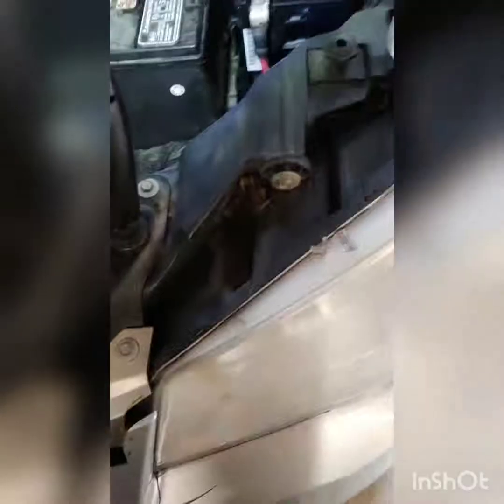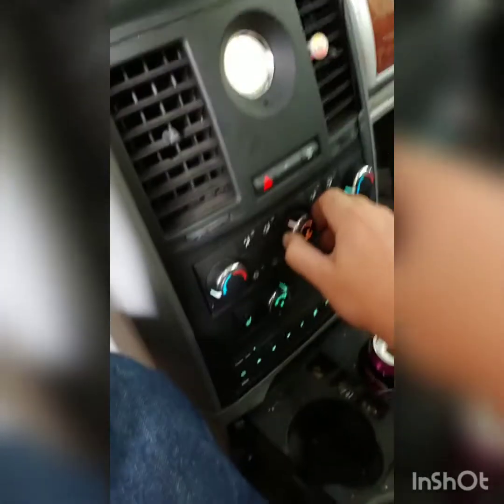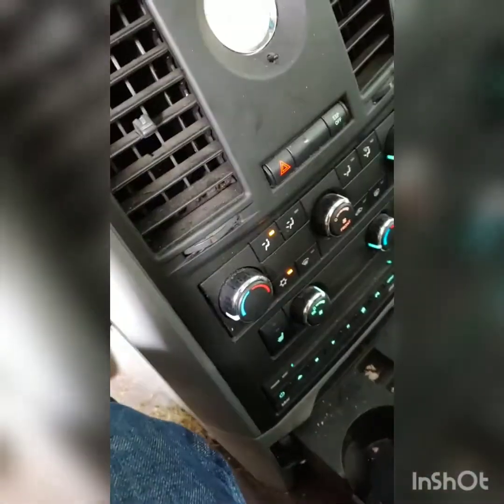Let me get this in and we'll see if she works. All of it's in, everything's on. Let's start it up and see if the blower motor works. Hood sensor's working. They come on here. Blower motor's working — good on high. Blower motor's on.